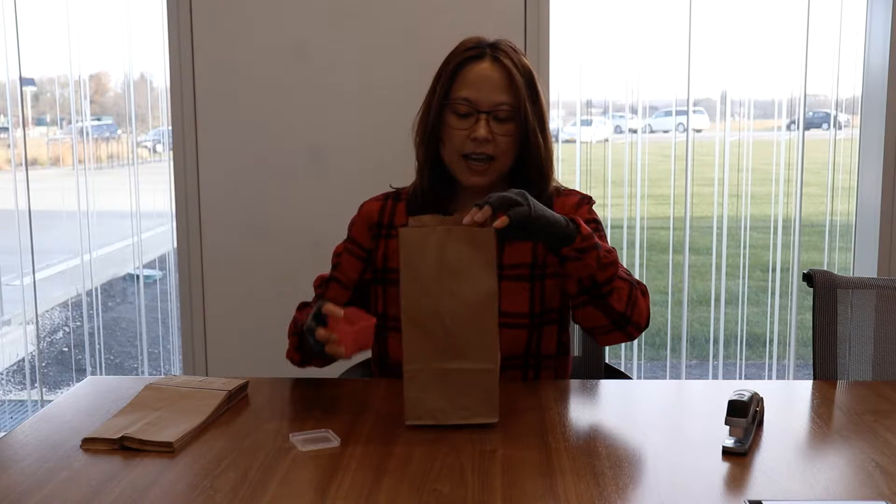Even better is if you can give every kid one bag. Now in Mystery Bags, the whole concept is that you put items or an item in the bag. For instance here, I've got paper clips. I'm going to put a few paper clips in the bag, like so. Paper clips are a great way to start.